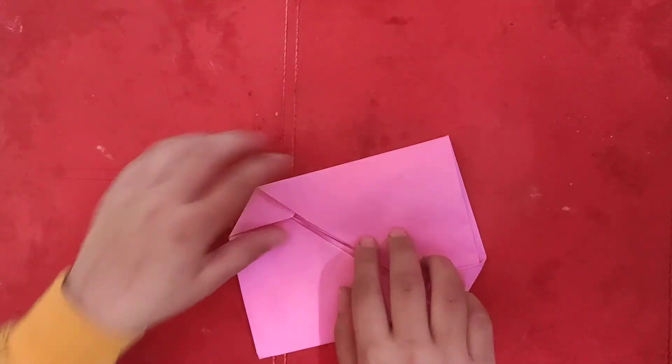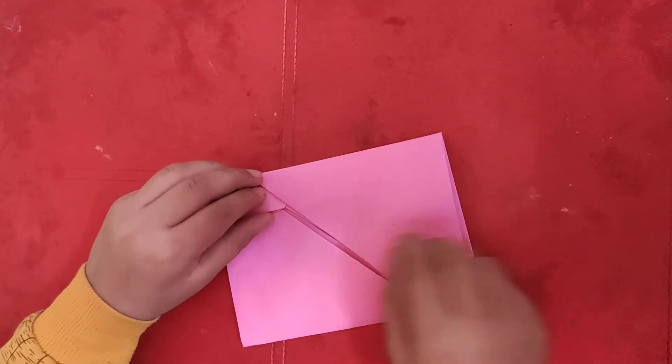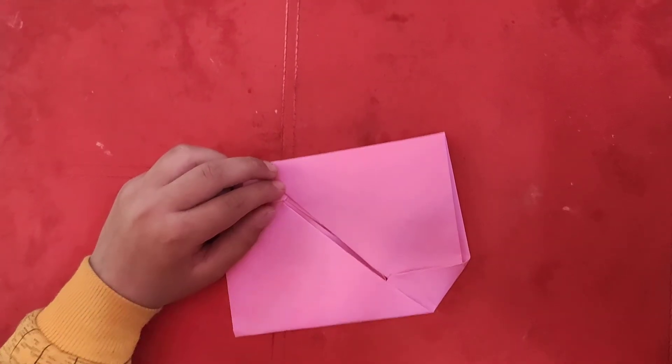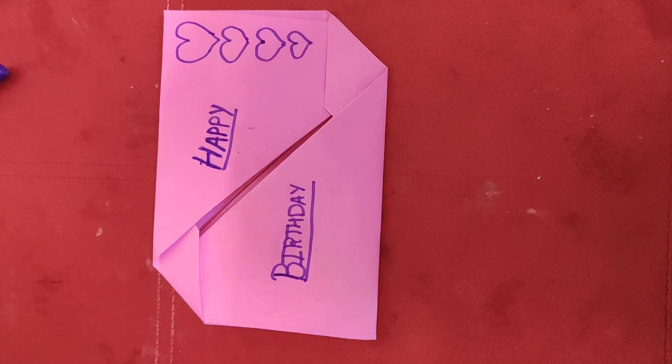Our beautiful envelope card is ready. Now you can decorate it by sketching it or by putting beads in it. Thank you for watching my video, bye!